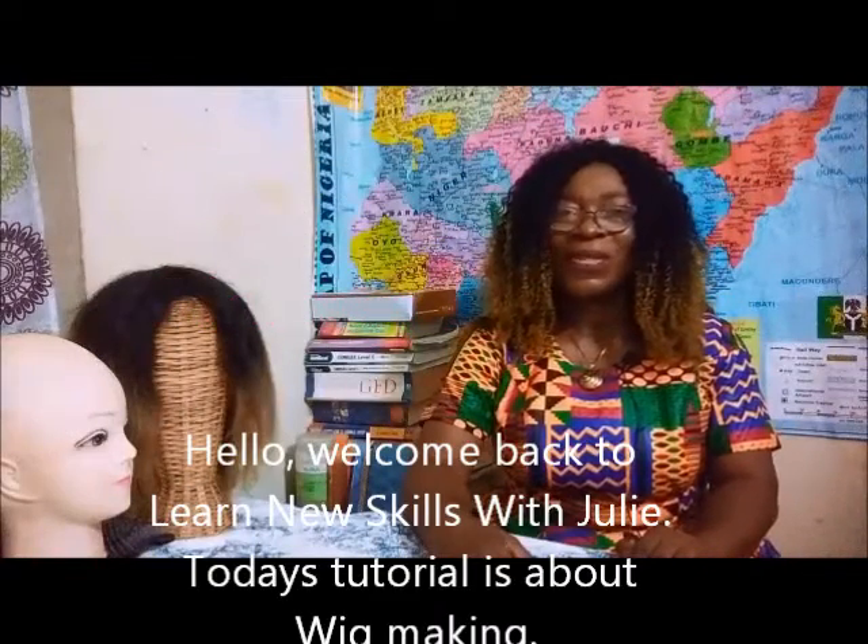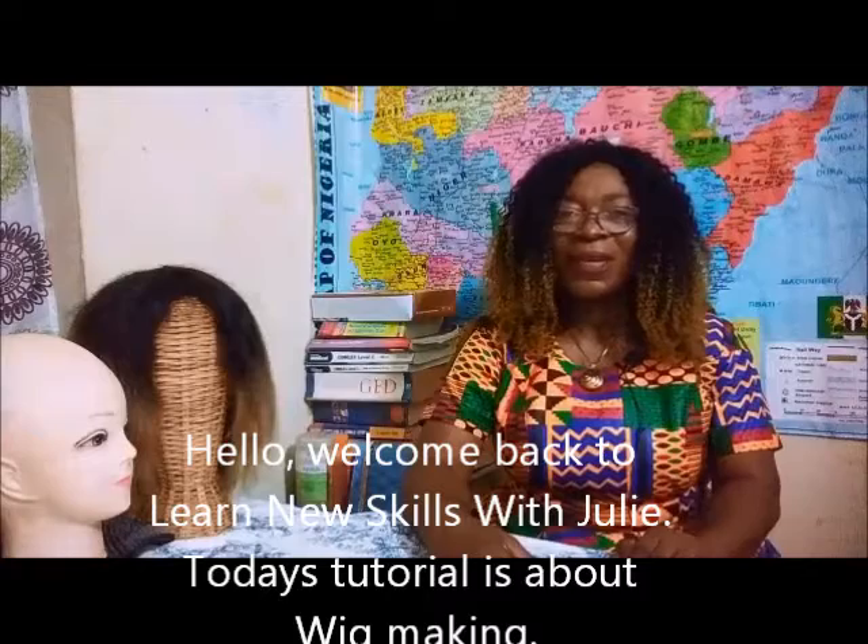Hello! Welcome back to Learn New Skills with Julie. Today's tutorial is about wig making.